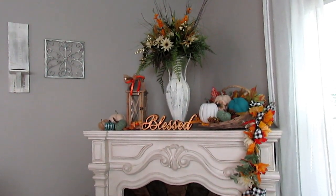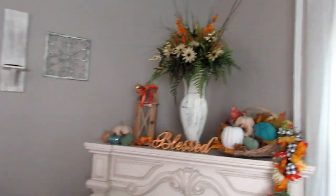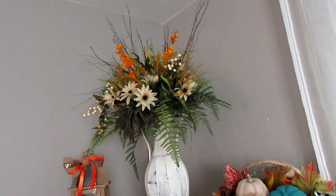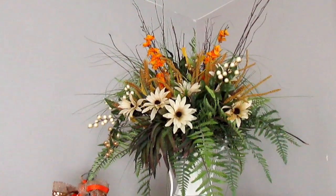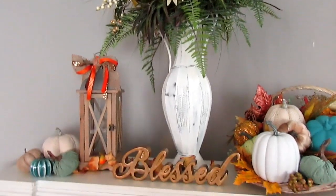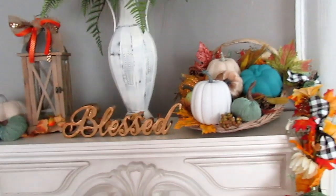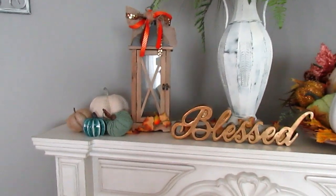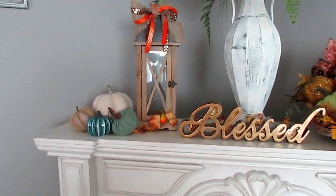This is the finished look of the mantle, and I love how it came out. I started with the center and worked outward — it's not perfectly symmetrical, but you want something on each side to create that symmetrical feel.